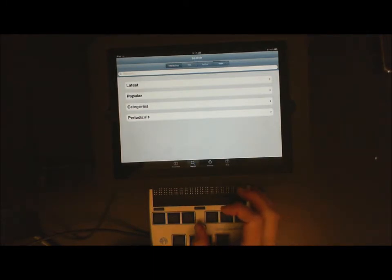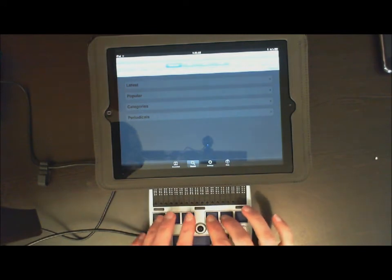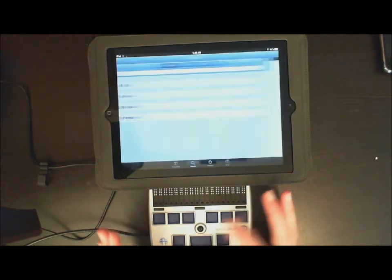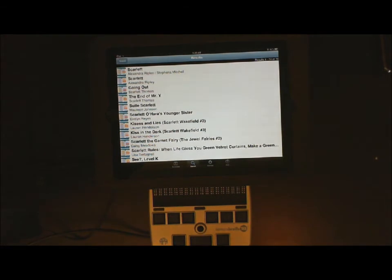Now I am going to continue to move to my search field. Press straight down because it says 'double tap to edit.' And once it is selected, I am going to type in my title. For enter I am going to do dot 8 and space bar — it is also the same thing as pushing straight down on your joystick. And then it automatically downloads.